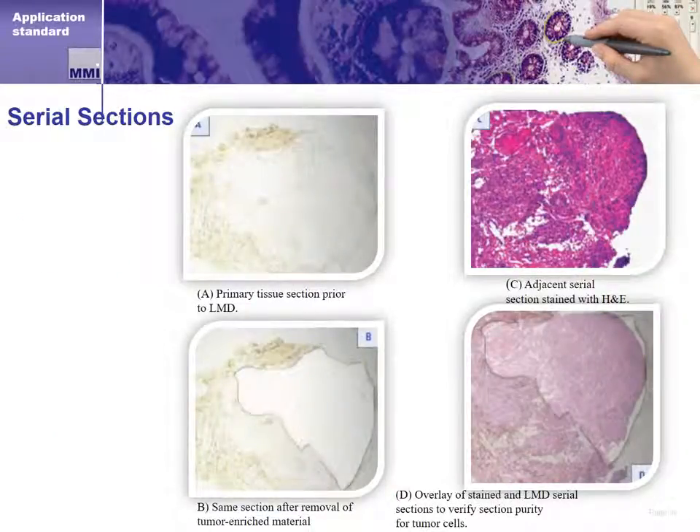Here we see images used when capturing unstained tissue sections with the MMI CellCut. The top two images show us the unstained and stained sections. The stained section is our roadmap while the unstained section is the section we'll dissect. The bottom left image shows us the dissected section from the unstained tissue sample. The bottom right section shows us an overlay of the unstained, dissected tissue on top of the stained tissue. This confirms the accuracy of our dissection.